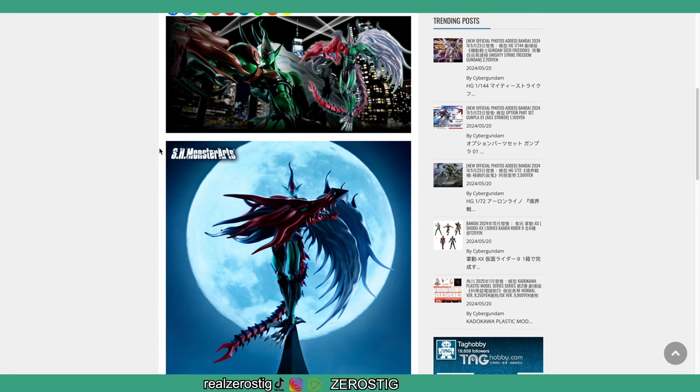It's pretty cool for YuGiOh fans right now because you get SH Monster Arts, but you also have the Rebel Tech series going as well. If Bandai doesn't make the monster you want, maybe Rebel Tech or Kaiyodo will make that monster for you, which is pretty awesome.